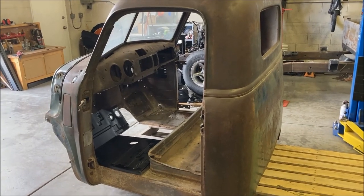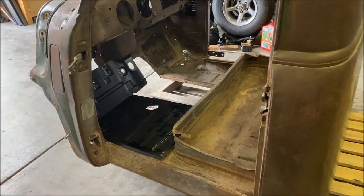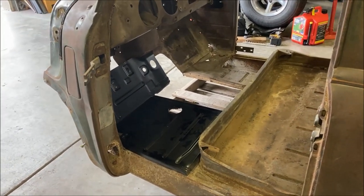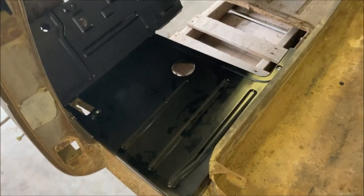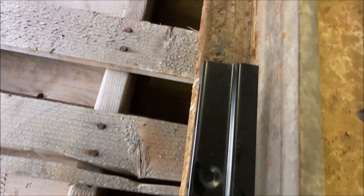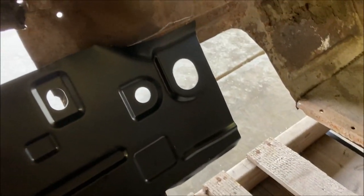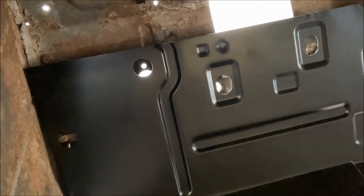Hey everybody, we're about to embark on the next level of the old 51 here, and that is to replace this floor pan. You can see some rough marked lines — we're going to cut about an inch inside of those lines and go from there. This is the original piece but we're going to trim that up and custom fit it and get ready to weld it in. Let's begin.